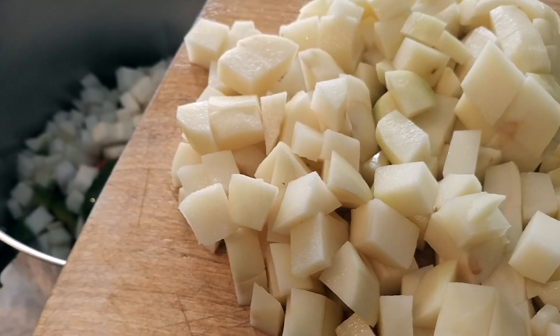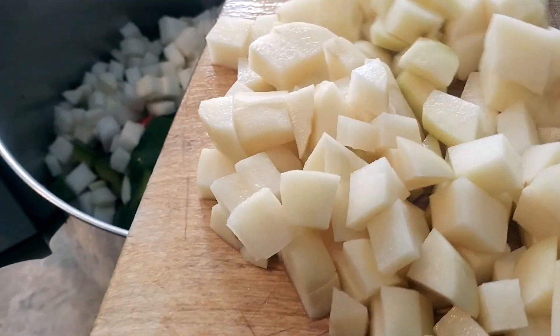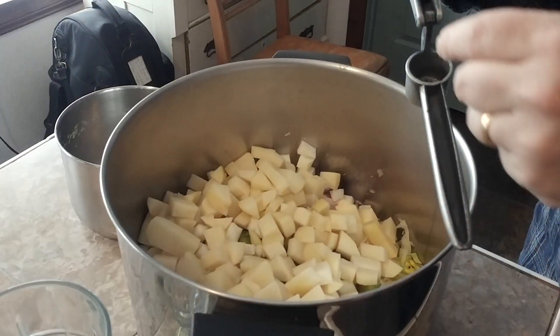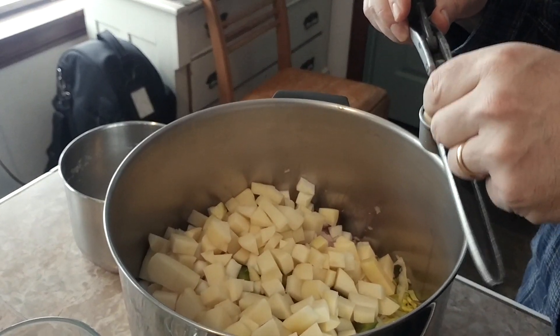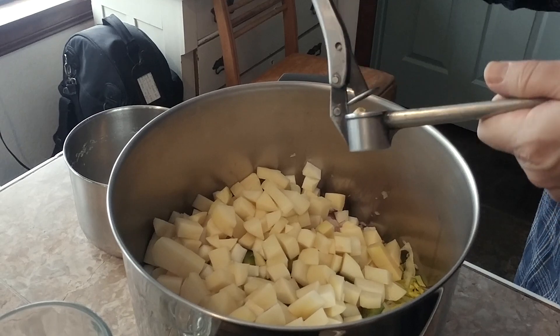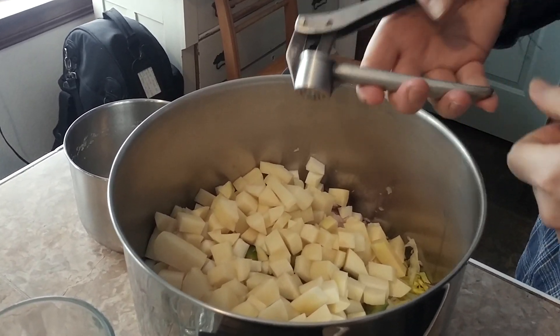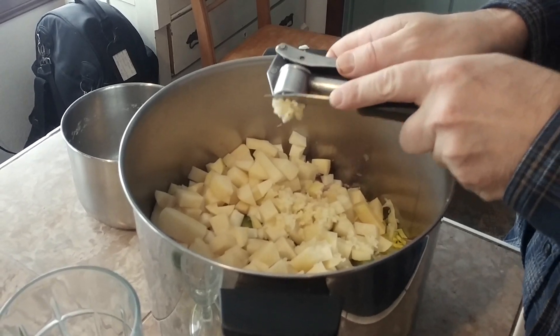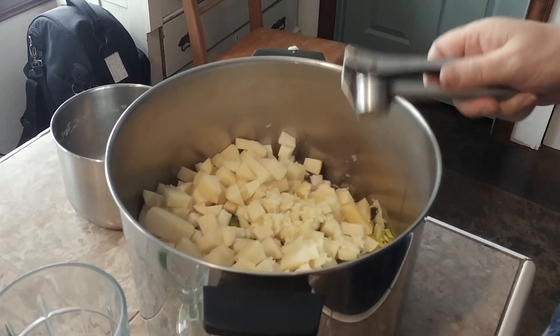Now for the potatoes, peeled and cubed. Going to go ahead and mince the garlic. There's the garlic. Now for the carrots.